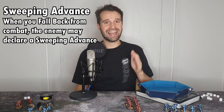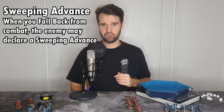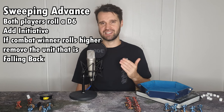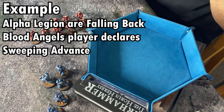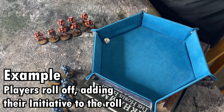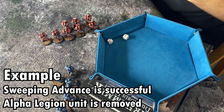If a unit falls back from combat it's extra dangerous for them, as there's a chance their attackers might pursue and cut them down as they run away. In game this is represented by a rule called sweeping advance. To perform a sweeping advance, both players roll a D6 and add the initiative of the models in the combat. If the winning player rolls higher, the sweeping advance is successful and the losing models are removed as casualties. Continuing the previous example: after failing their morale check the Alpha Legion are falling back, and the Blood Angels declare a sweeping advance. The Blood Angels roll a dice adding four for a total of six. The Alpha Legion player rolls a D6 adding his initiative — he's only rolled a five. The Alpha Legion are removed as casualties, cut down while running away.